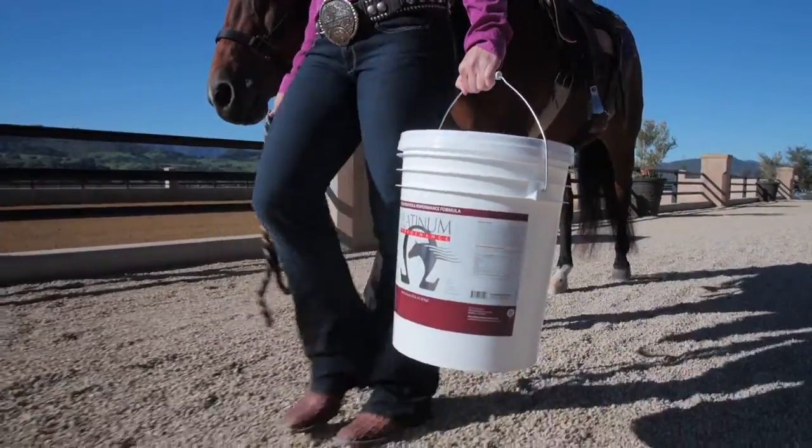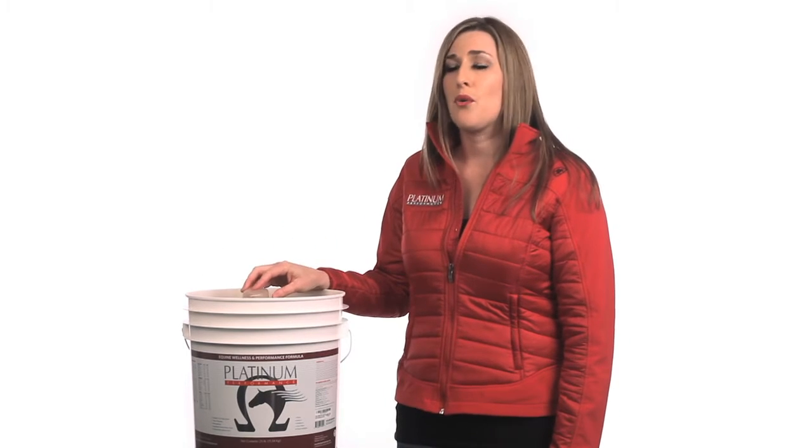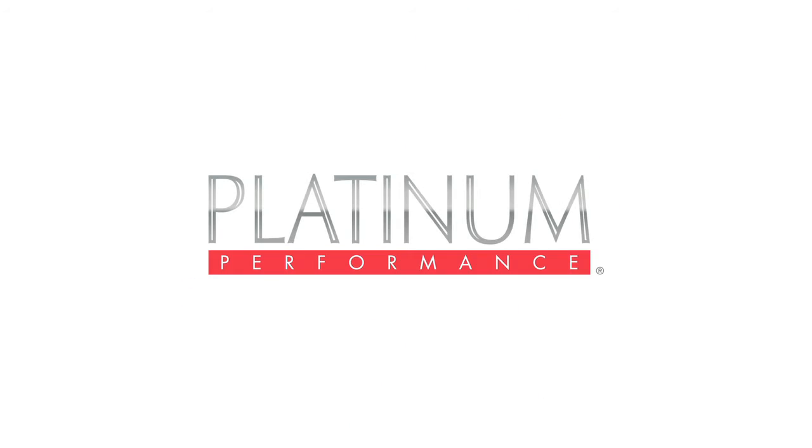Platinum Performance products are only available directly from Platinum Performance or from a veterinarian that carries it. You can always call Platinum and talk to a Platinum Advisor — we can make a recommendation for you based on the goals that you have for your horse. You can also go to PlatinumPerformance.com and place your order online, or get it directly from your veterinarian.